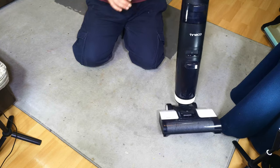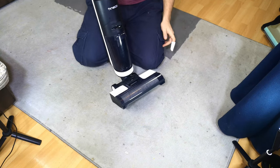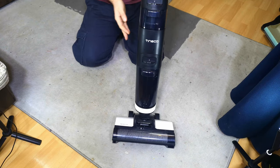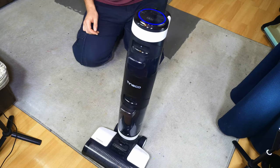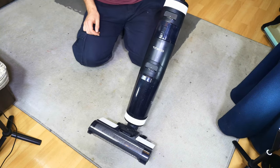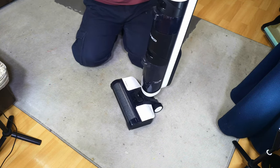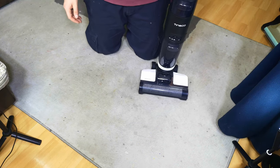Hello, my vacuum cleaner chums and Tinko fans. How are you today? I'm still here with the Floor 1 — it still works absolutely fine. Use it every day, it's very good. However, obviously in my first video we just unboxed it and turned it on, and that doesn't really show us anything.